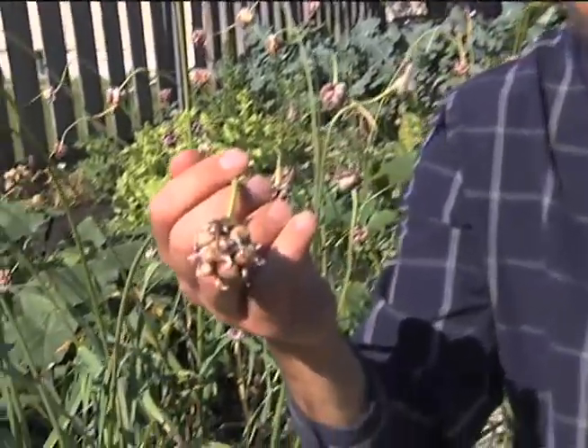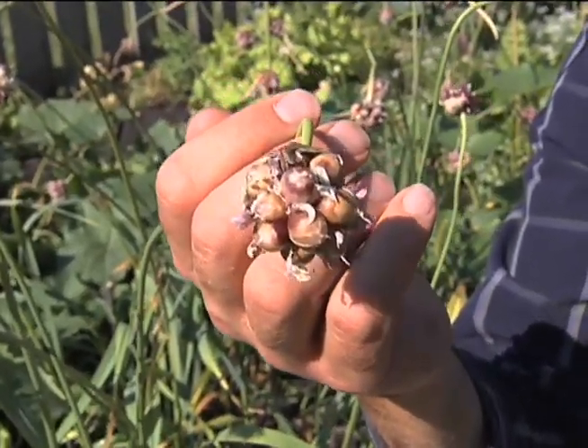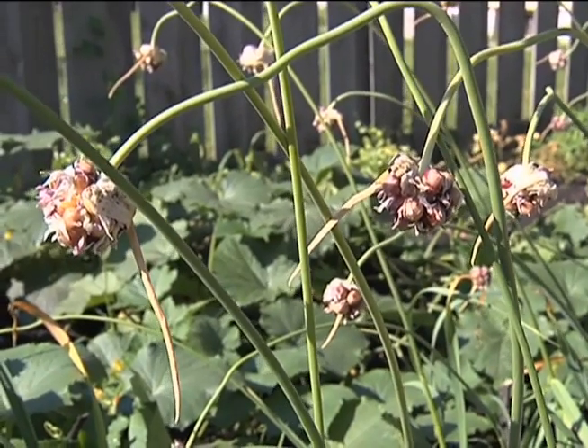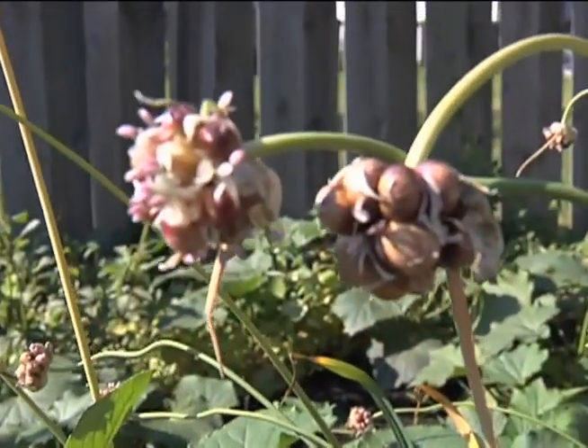Sometimes people will cut off the scapes at an earlier stage so that they don't form these little tiny garlic bulbules on the top. What that will do is cause an increase in the bottom part of the garlic — the cloves or bulbs — to be five to twenty percent larger than they are now. It's not necessary to do it, but if you want a larger garlic product, it's a good idea to clip these off. These also can be used for planting garlic, but it's a different timeline — it can be a two or three season process, though it does increase your garlic stock tremendously.